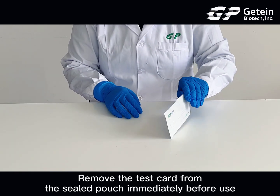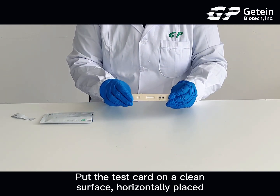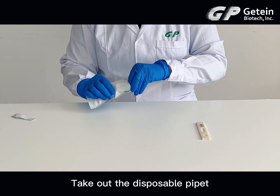Remove the test card from the sealed pouch immediately before use. Put the test card on a clean surface, horizontally placed. Take out the disposable pipette.